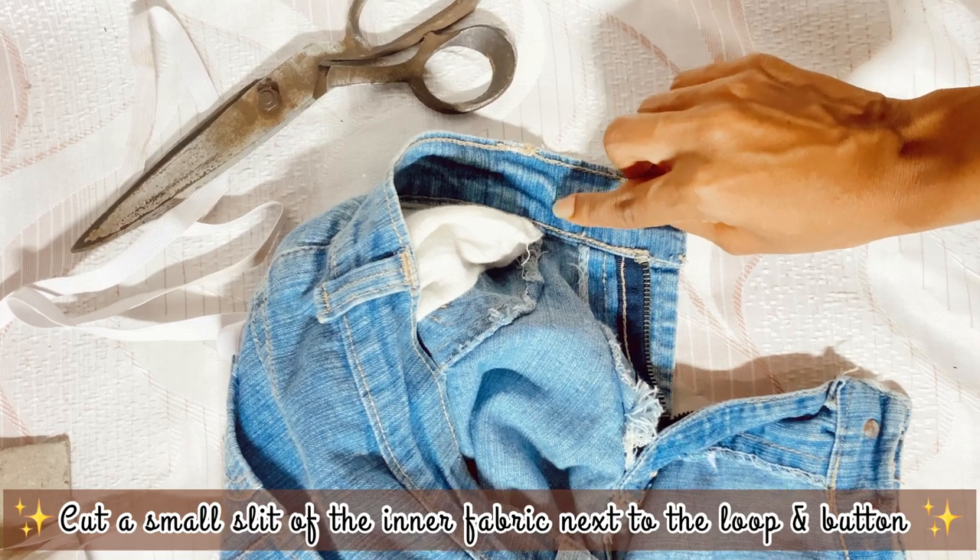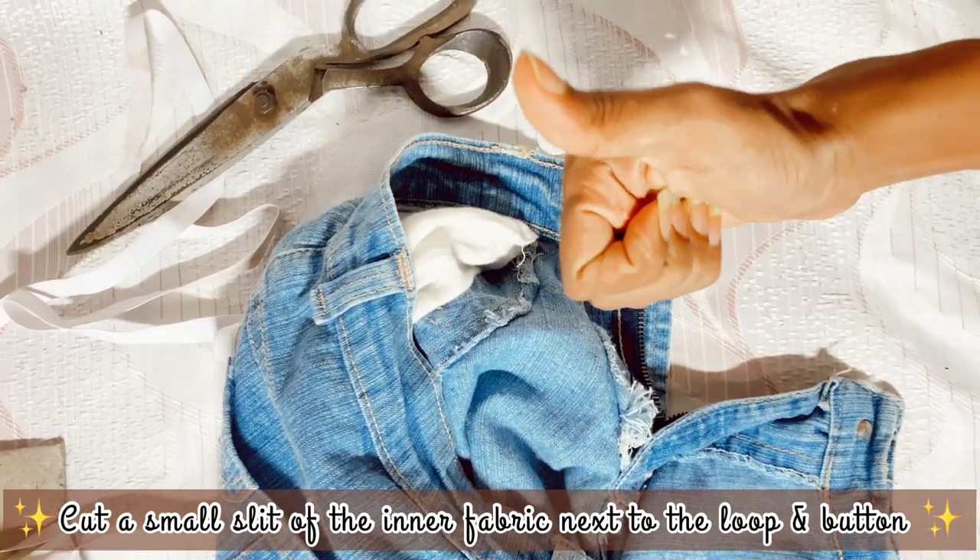When cutting the slit, make sure you cut only the inner fabric.